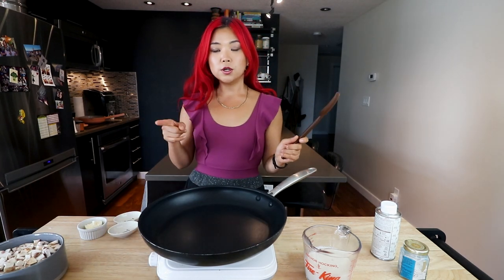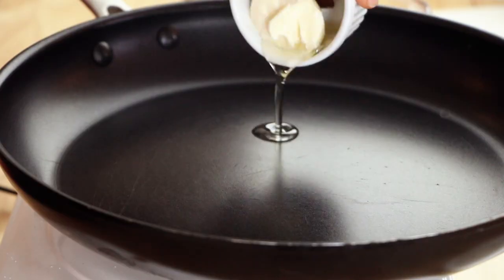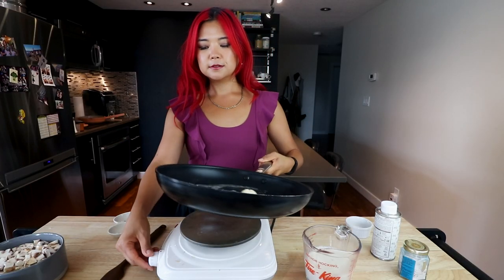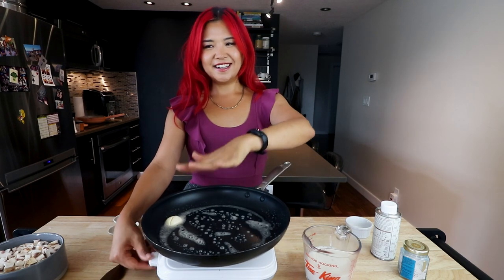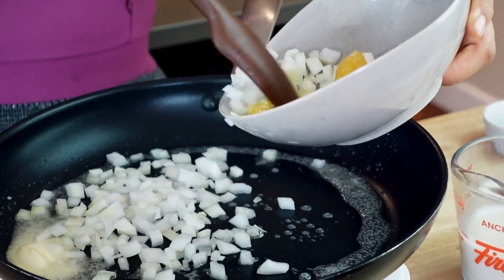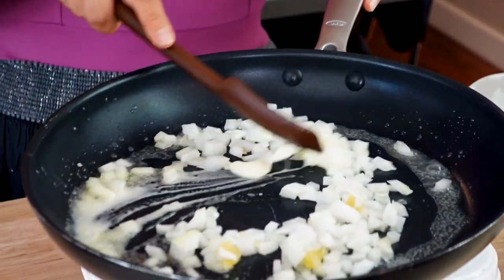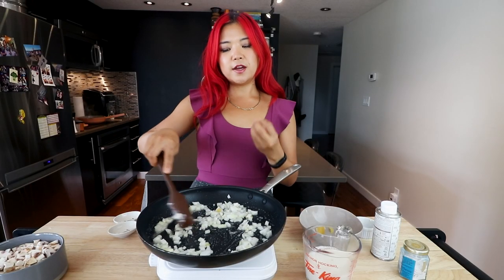We're going to get started with the pan — it's already quite hot. We're going to add some oil, or you can use vegan butter. I'm actually using a combination of both since I already have some oil in here. We're going to let that heat up, then add in some diced onion with a little garlic, and just let that soften for about a minute.